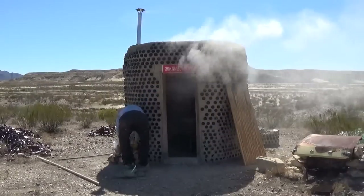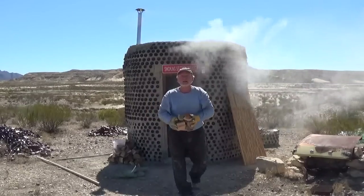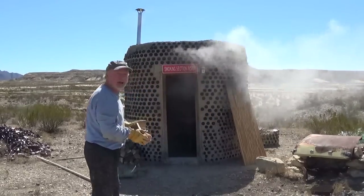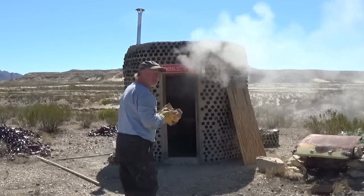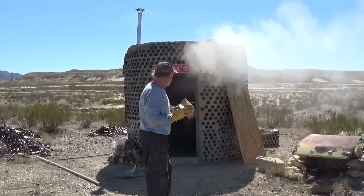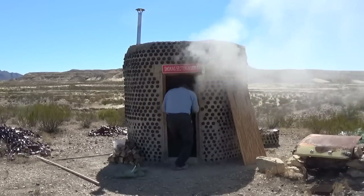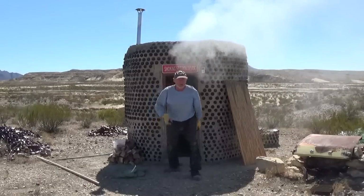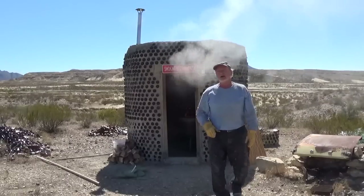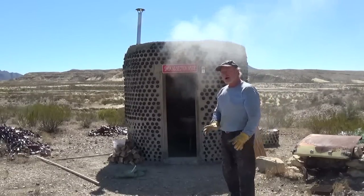We are smoking — look at that! It's been running right around 200 degrees, a little hotter than I'd like, but 200 is livable. I'll throw a little bit more wood in there — that's enough. Now let's add a secret ingredient. I really don't know how much flavor this adds, but I do know how pecan smoked meat tastes.